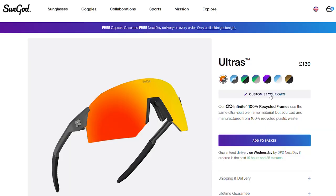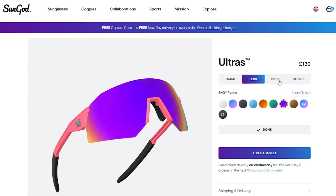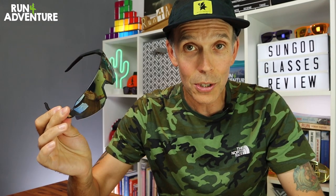SunGod go about their glasses a little bit differently to a lot of other brands — the Ultras are fully customizable when you order. You can choose the material used in your frames, the color your frames come in, the tint on your lenses, down to even the color of that little logo on the side of the frame. So there are lots and lots of options to choose from.